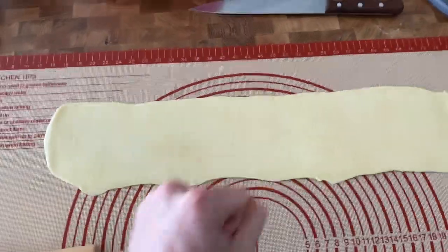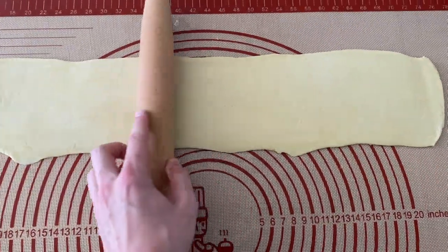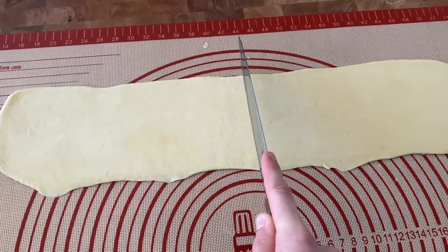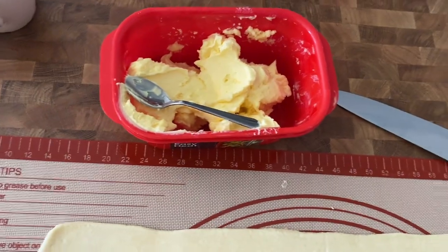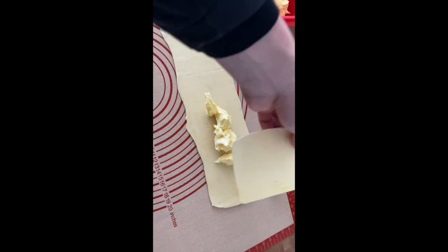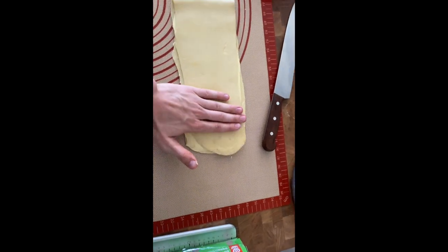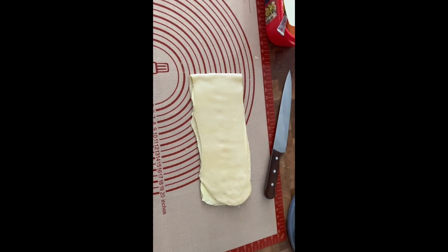If your dough retracts when rolling, it means the gluten is overworked and you've over-kneaded it — you want it to just go with the flow, nice and smooth. I'm going to score it lightly halfway at 44 centimetres. I'm now going to butter one side, applying approximately 50 to 75 grams of butter per sheet, spreading it evenly with a chef's spatula. Then I'll fold the other side over gently, pat it flat, give it one roll with the rolling pin to ensure good coverage, and refrigerate it.